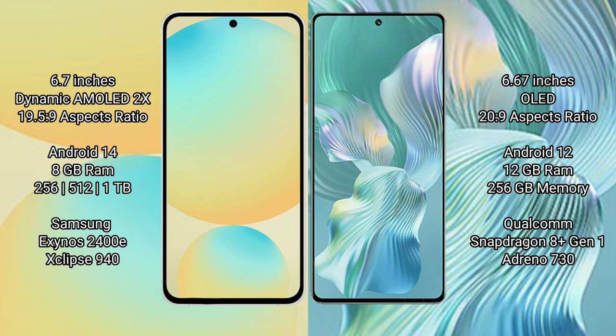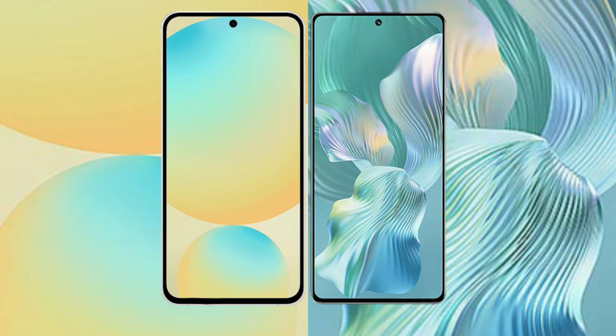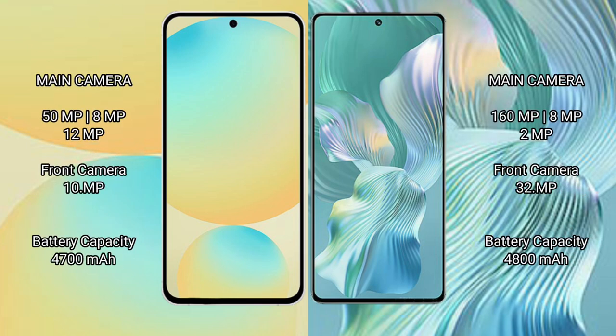The Honor 80 Pro Flat comes with 12GB RAM and 256GB internal storage, powered by the Snapdragon 8 Gen 1 processor with GPU 18730. The Samsung Galaxy S24 FE features a triple rear camera setup: 50MP plus 8MP plus 12MP, and a 10MP front camera.